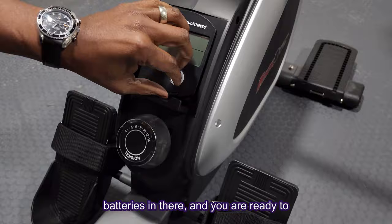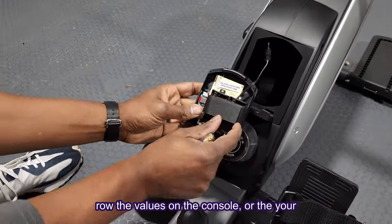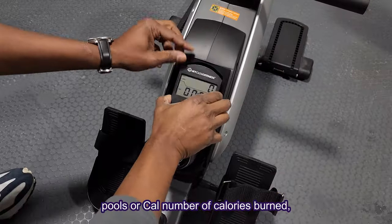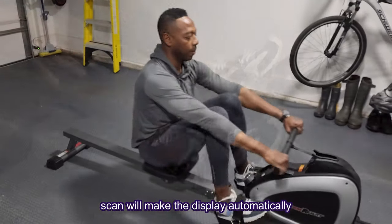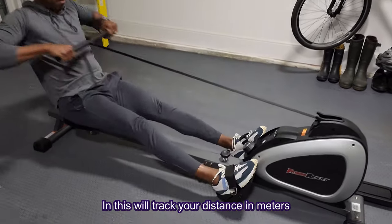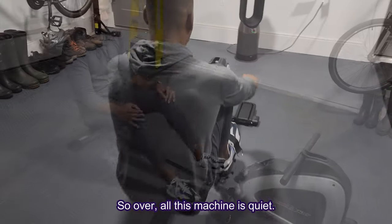Now you are ready to row. The values on the console are: Count — the total number of strokes and pulls; Calories — number of calories burned; Time — tracks the workout length; Scan — makes the display automatically rotate between all the values; M — tracks your distance in meters; and SPM — tracks the average number of strokes per minute.